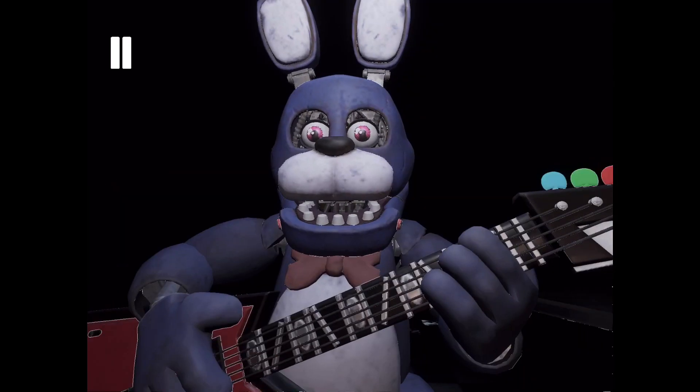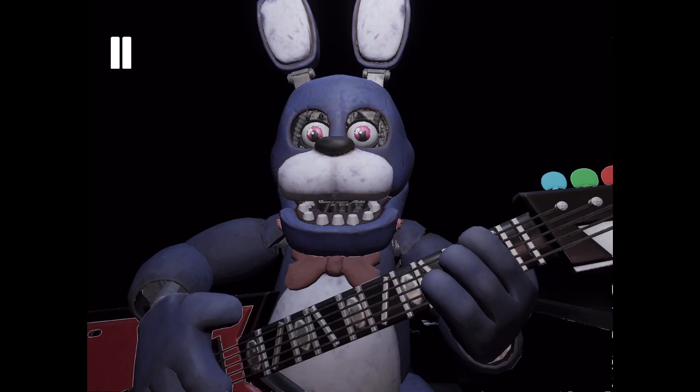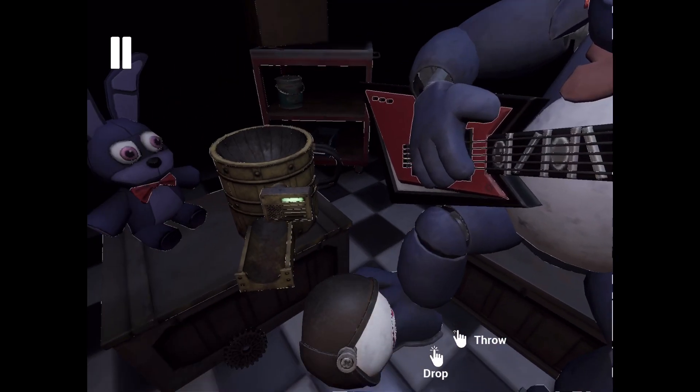To access the throat pipe, both eyes must first be removed. You must be as precise as possible when removing the eyes from their respective sockets. Firmly grip Bonnie's left eye and carefully remove it. Great job! Deposit the left eye in the cleaning receptacle on your left.